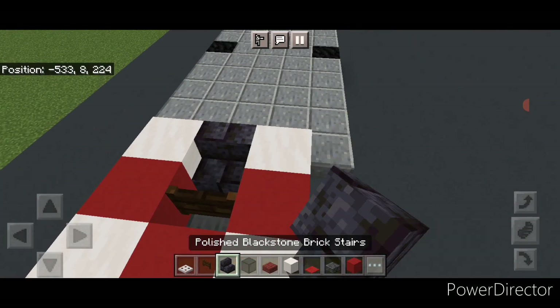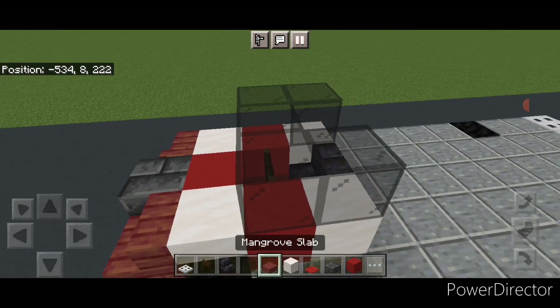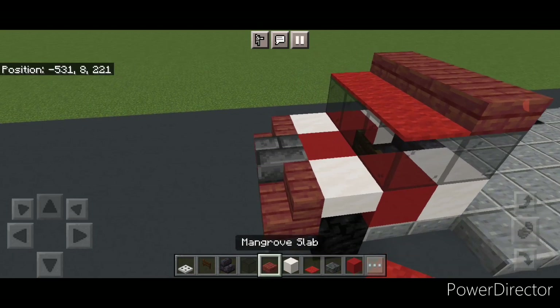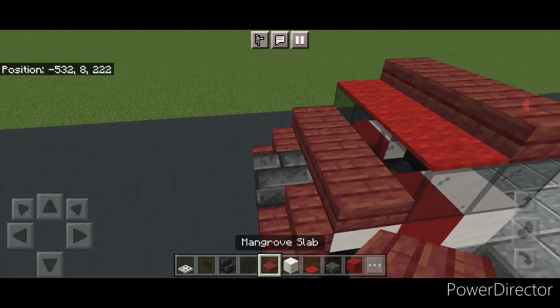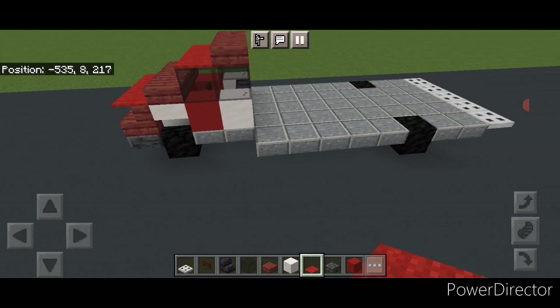Come up here in the middle and put a dark oak fence gate, then turn around and put a stair in the center. Then do a C-shape of black stained glass blocks, then across the back three mangrove slabs, three red carpet, and three mangrove slabs in front of the window. Then three more red carpet on the very front.